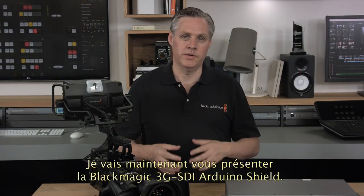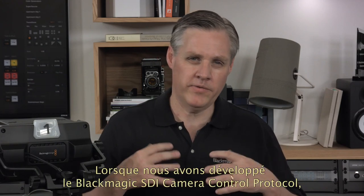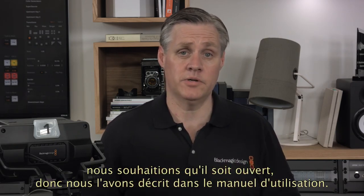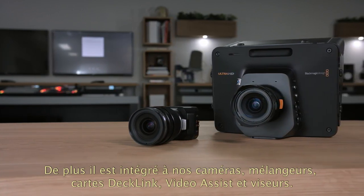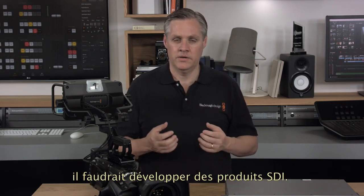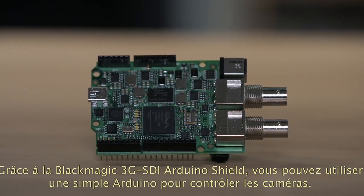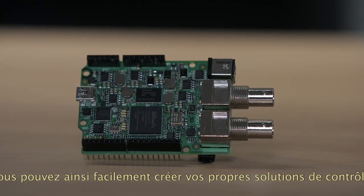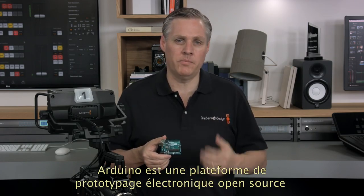Next we have the new Blackmagic Arduino 3G SDI shield which lets you use an Arduino to customize your own studio camera control solutions. When we developed the Blackmagic SDI camera control protocol we wanted it to be open so we documented it in our instruction manual. This is great and many manufacturers are supporting it — it's built into our cameras, our switchers, DeckLink cards and even our video assist viewfinders. However, if you want to design with the SDI camera control protocol you have to develop SDI products to do it, which is a bit hard for most broadcasters to use.